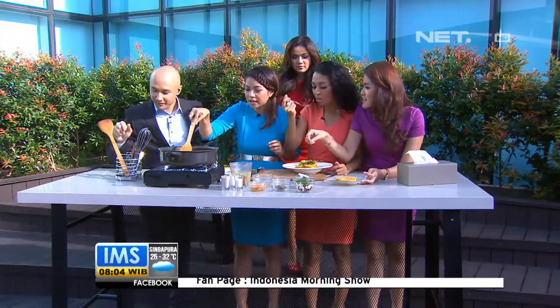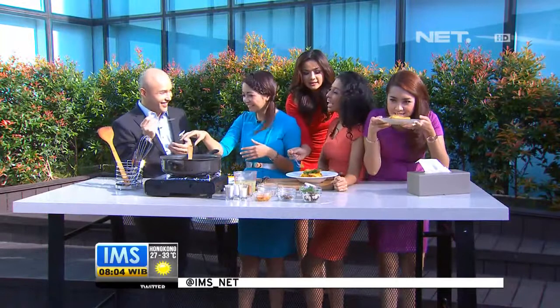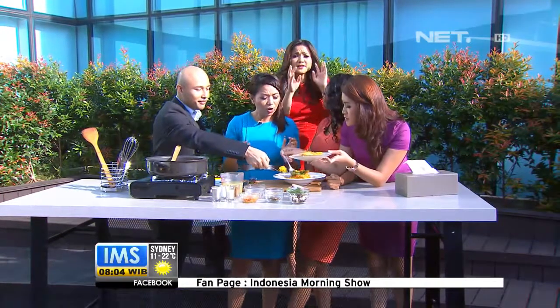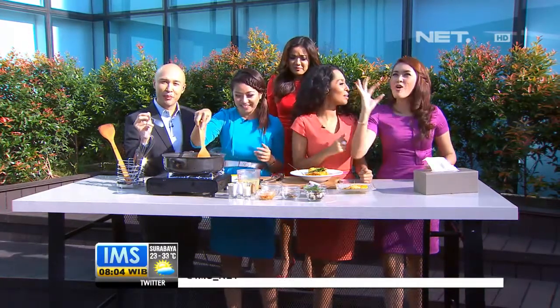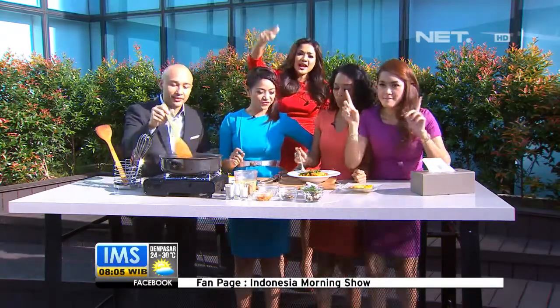Ini paella ya. Gimana rasanya? Enak! Rasanya yang membedakan dengan nasi kuning luar biasa. Hari ini temanya semuanya Spanyol. Baiklah, satu portion. Pokoknya anda tetap bersama kami, kami akan masak lagi bersama Chef Dina ya. Tetaplah di Indonesia Morning Show. Bye bye!